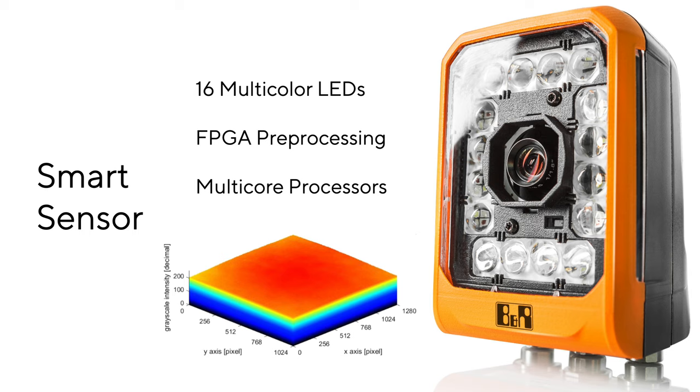This particular model has 16 multicolor LEDs built in, along with user configurable filtering stored on an FPGA, and multiple cores to do the image processing.